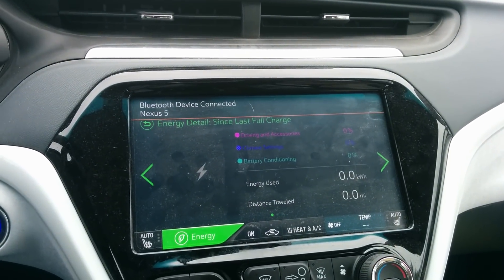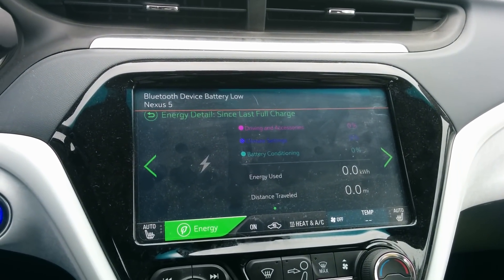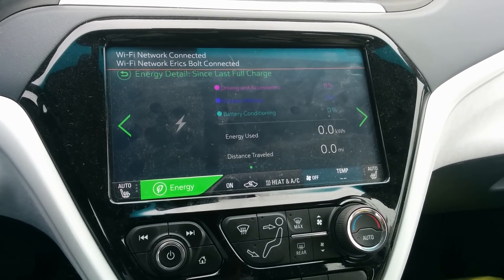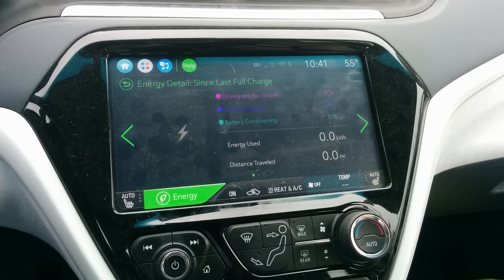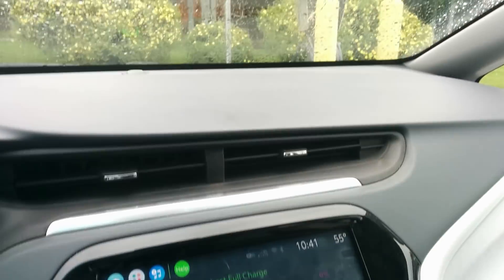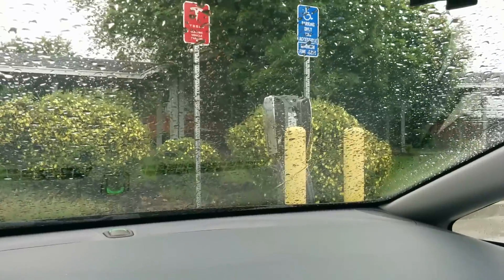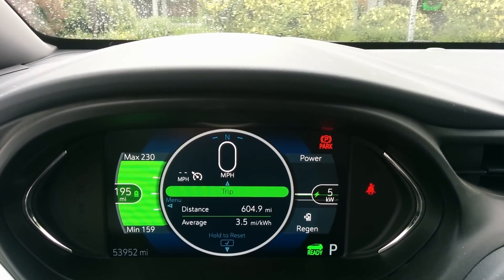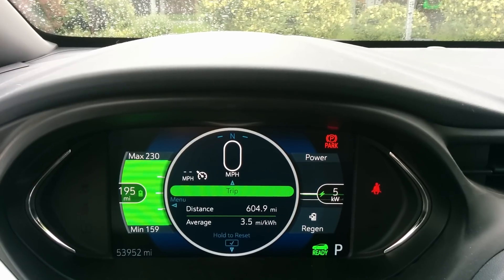Hello everyone and welcome to another News Coulomb video. I'm going to do a short unedited video here — some people wanted me to do an initial charging review. I'm here at a Tesla destination charger using the J adapter. You can see my recent trip; I'm already full, but the Bolt EV does what I call kind of burping, where even when the battery is full it will start accepting a little bit more charge.